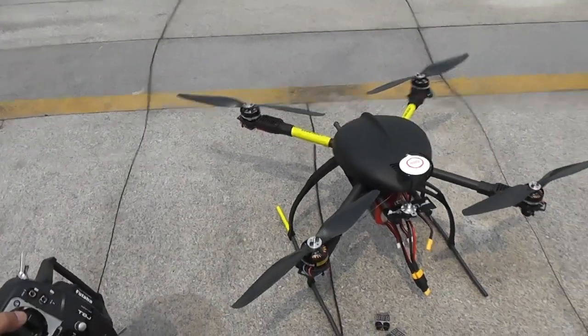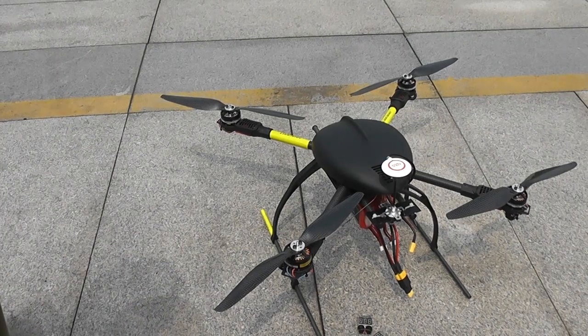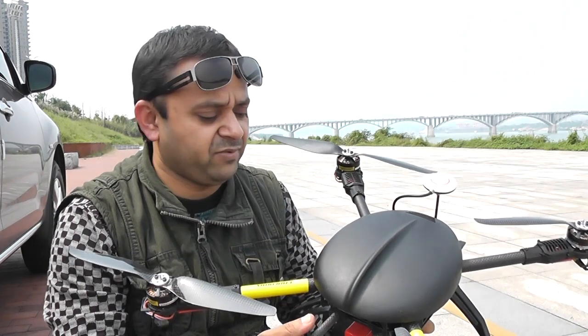Ladies and gentlemen, OFM 650 V4 SE — successfully done! 20-plus minutes flight time, once again. With approximately 3 minutes of hover time and the rest flying: a mix of fast and slow flight.